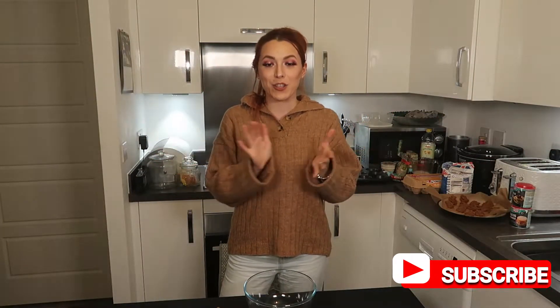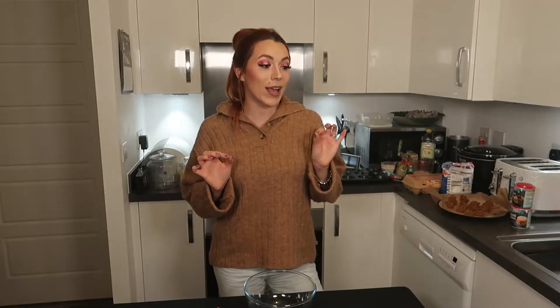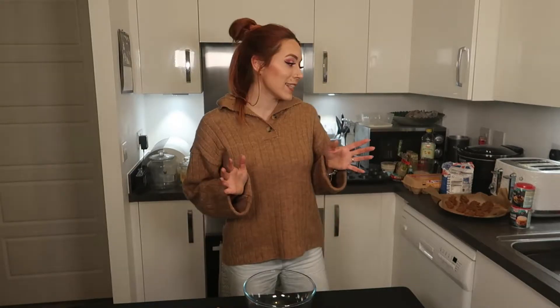Hello and welcome back to my channel. Today I am going to be making Biscoff cookie cups, which to be honest I'm more excited about eating than baking. This recipe is taken from James Patisserie — she has an awesome blog and I love her recipes, they're so simple, effective, and yummy. Let's get right into the baking.